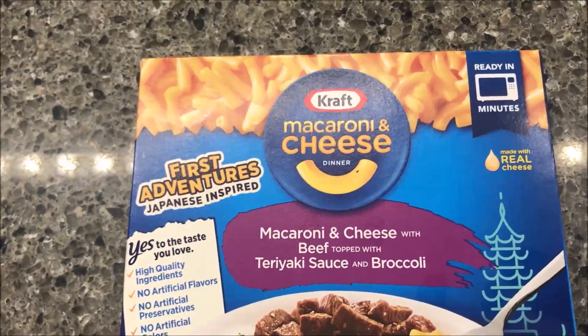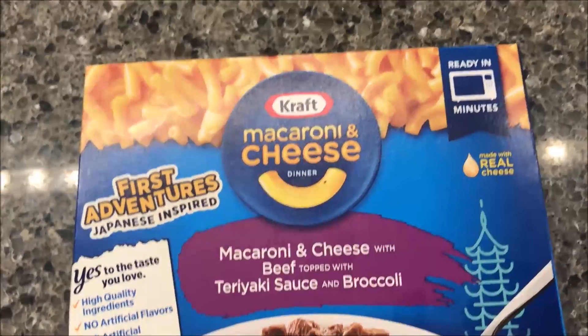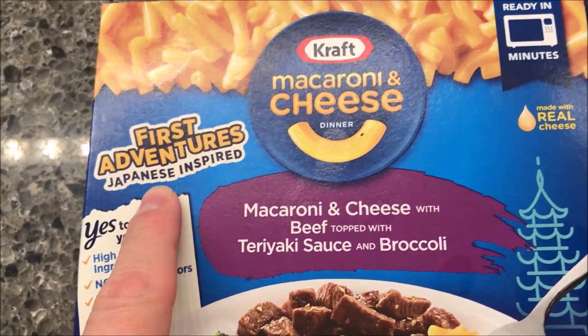Hey guys, welcome to another Lunchtime Review. Today I'm going to try one of these Kraft Macaroni and Cheese Meals. It says ready in minutes. This one is First Adventures Japanese inspired.